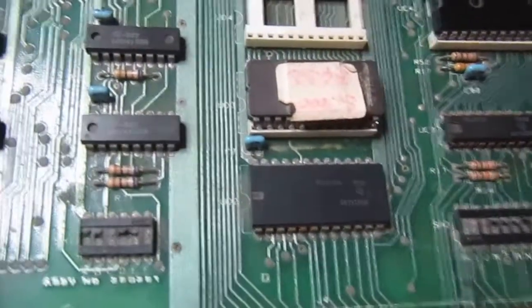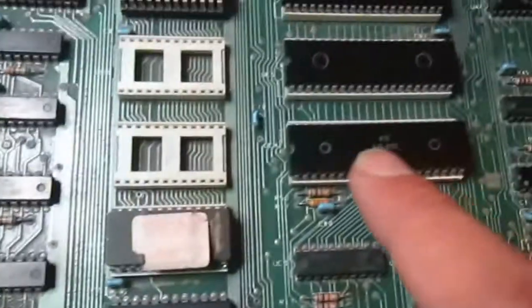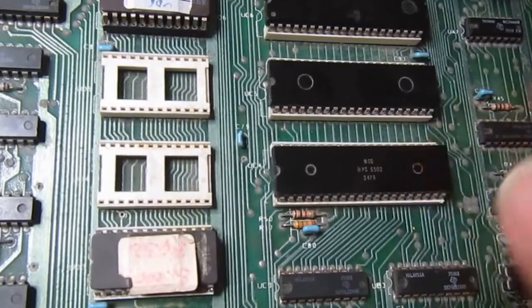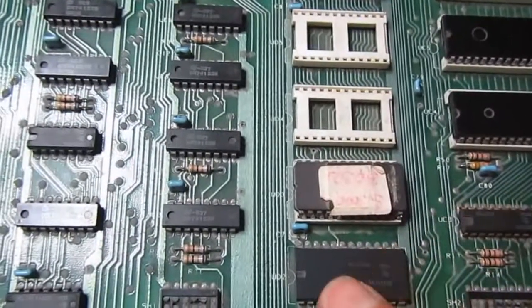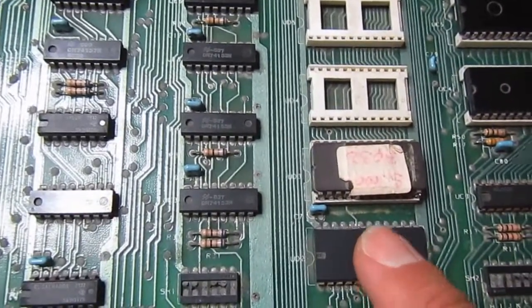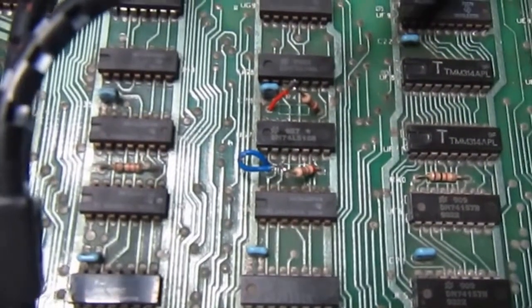After many hours of troubleshooting we're making some progress. I could exclude the address decoder by removing the CPU and driving individual address lines with resistors to ground, then checking that the various lines get activated at the right address. It's only three lines to test all the ROMs so it didn't take long. The process didn't show any fault on the address decoder.